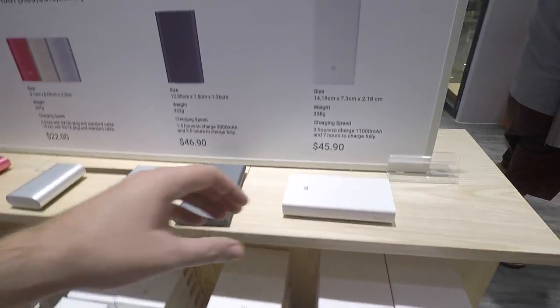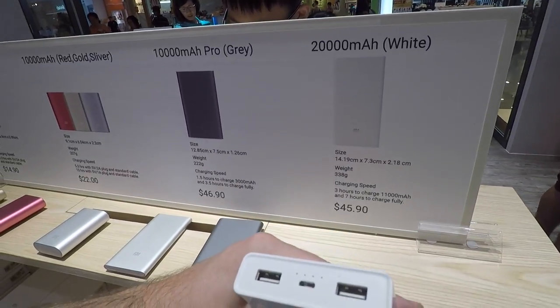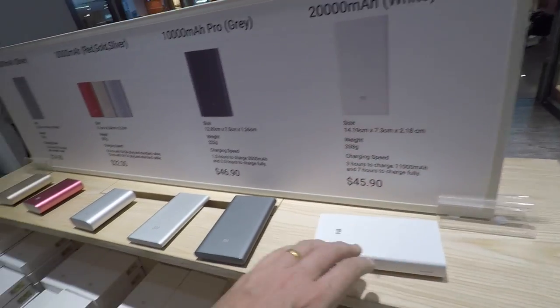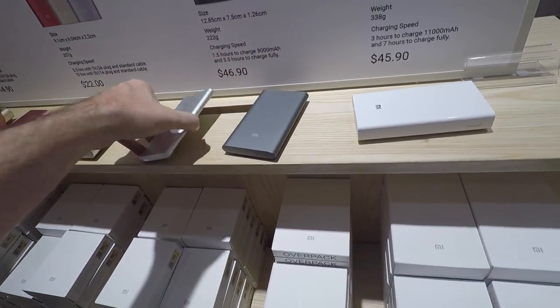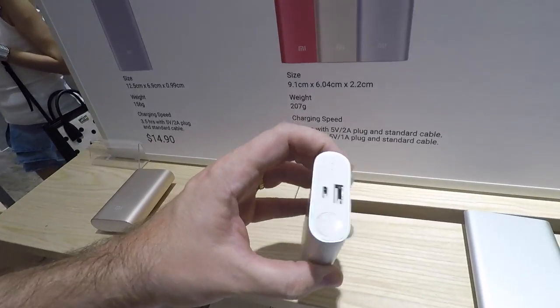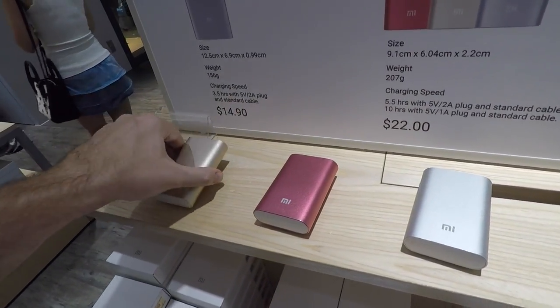This is the Mi home store, the Xiaomi store in Sun Tech City. It wasn't easy to find — it's on the second floor. Looking at the power banks on offer, this one is pretty ugly but this is the one that interests me — the Pro with USB-C. The rest of them had micro USB connectors.